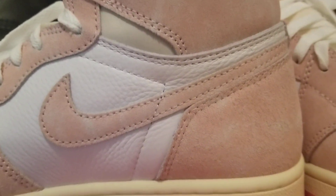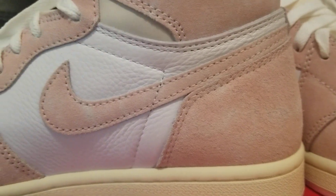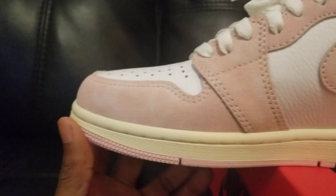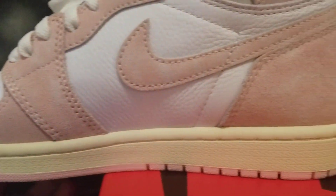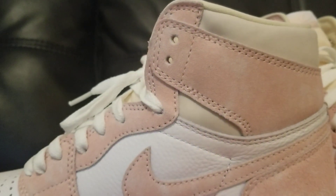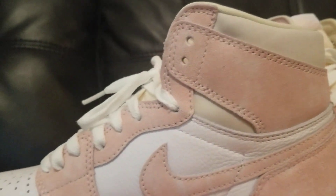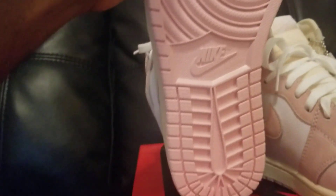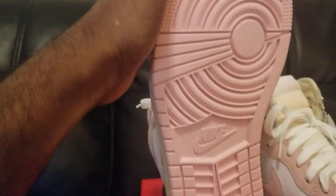Just a nice shoe, man. So if you're looking for something for your daughter or your woman — and I know some of the fellas are gonna rock this too — I know this is not really my type of shoe, but some of the fellas will be rocking it.